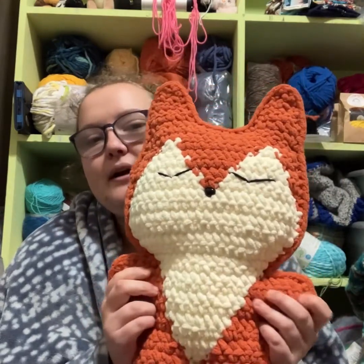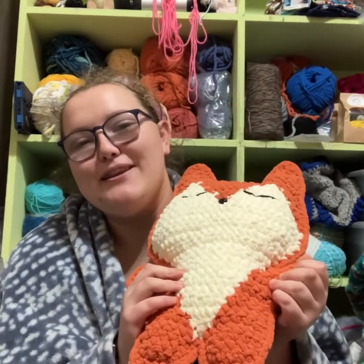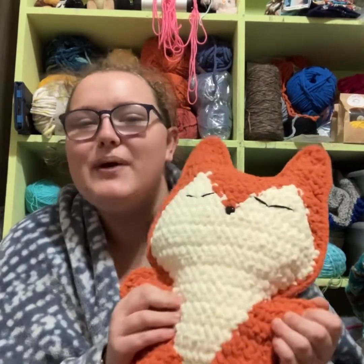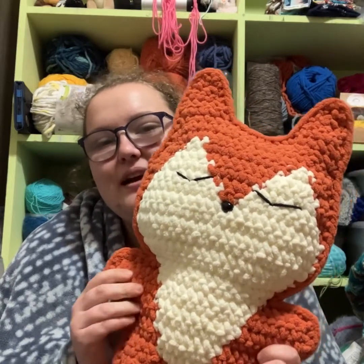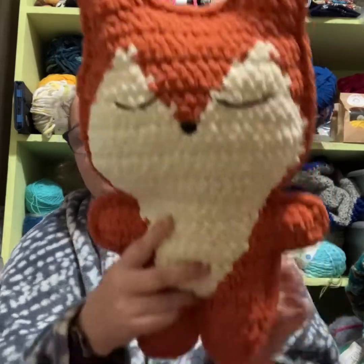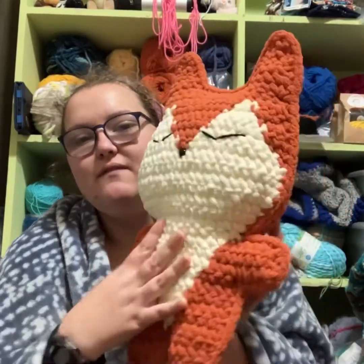This is the Pocket Fox by Spinning Yarn Crochet. I use Bernat Blanket Yarn in Pumpkin Spice and Vintage White. It's just two panels crocheted around the edges. Very easy to do. I will link all the patterns down below.